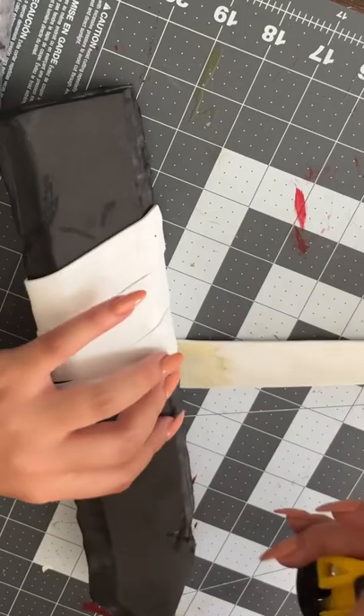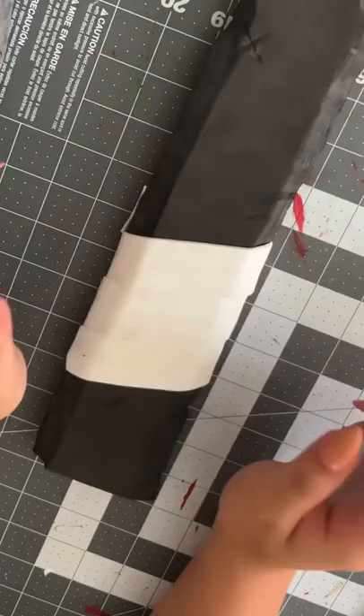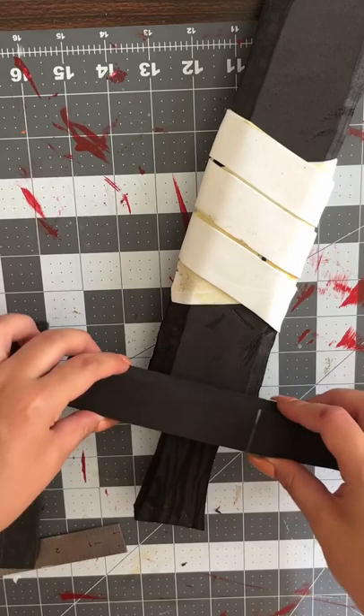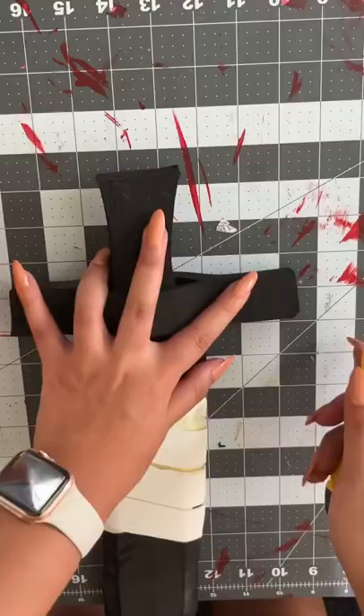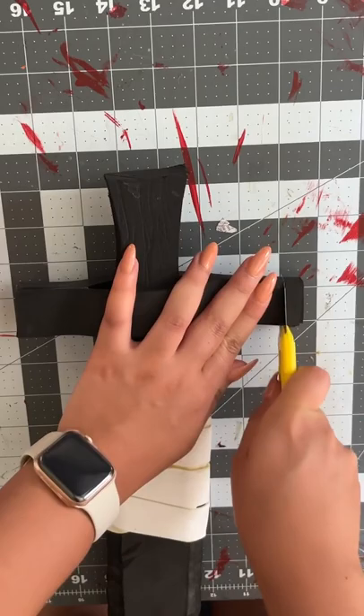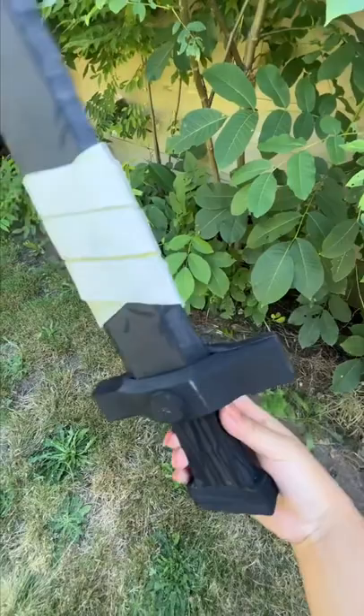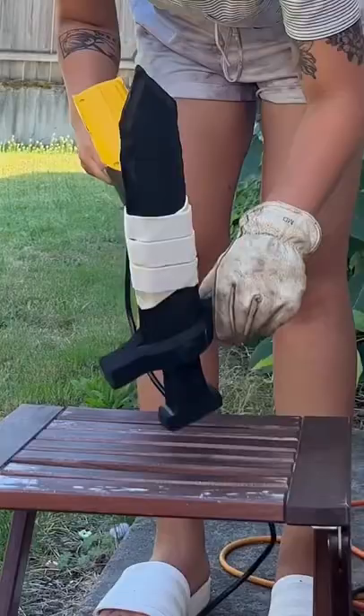When I wrapped around it I made sure to really press onto it so it shaped around the sword nicely. Then it was time to assemble — here I am putting it all together. I'm not following any template or measurements; I just kind of eyeballed it, which is why I had to cut the excess because it wasn't even. EVA foam is so forgiving, so you can always redo it, remake it, and shape it however you want. Here it is assembled.